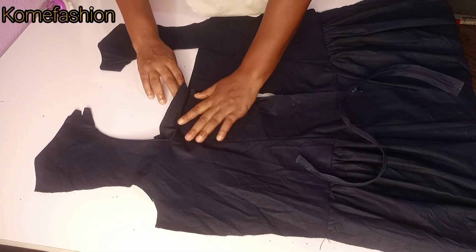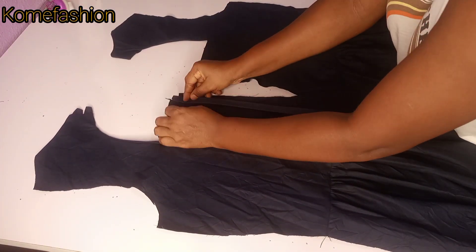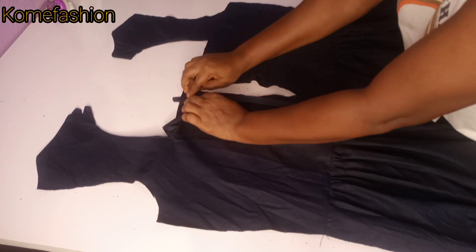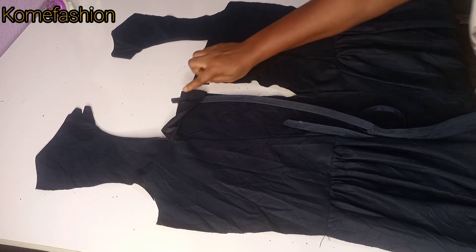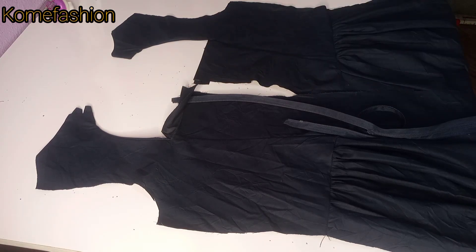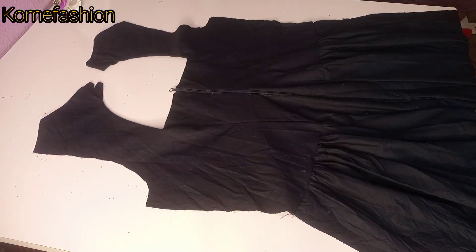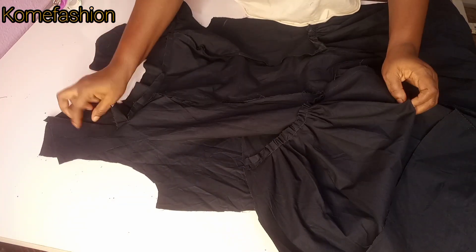The dress is carrying a zipper so I went ahead to open the facing — I added 1.5 inches as my zipper allowance. I put the zipper in between the facing and the main fabric and sew it down with 1.5 inches. I did the same thing for the other side and then closed the upper part so it gives a neat finishing. You can see how neatly done it is.